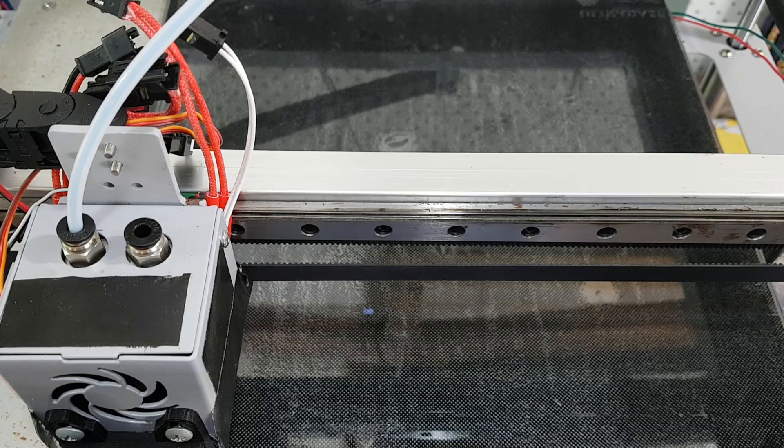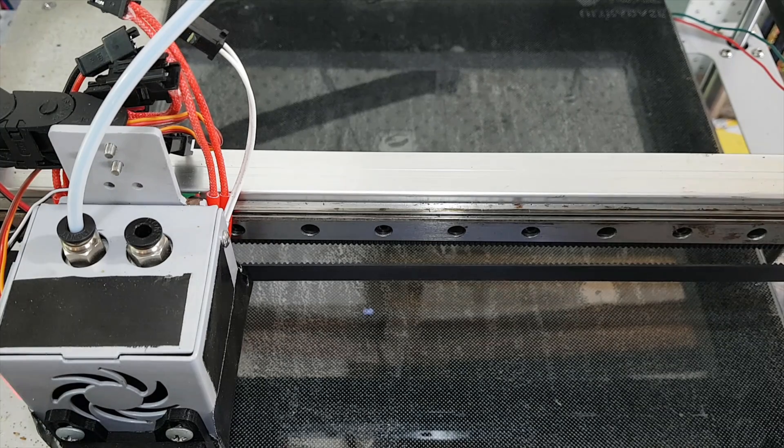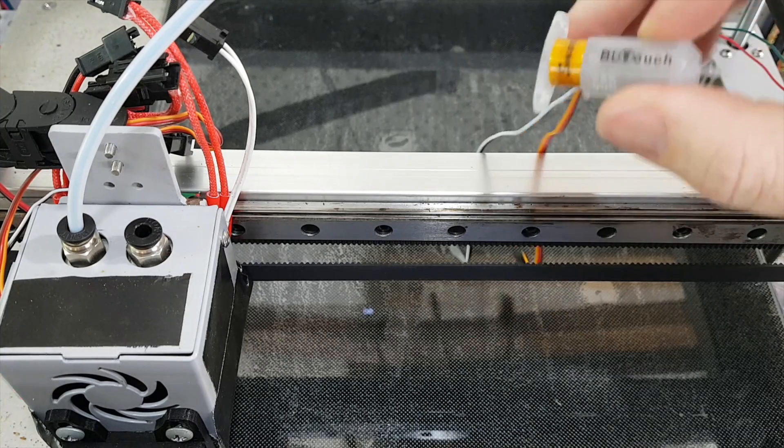I know it's definitely the probe, because I actually had a different controller on here — it was the RAMPS 1.4 touchscreen — which had this problem. I've now swapped to the LURGE, which I'll do a video on, and it still has this crazy flashing process where it breaks down. So I'm going to swap over to the hopefully genuine one and we'll see how we go.